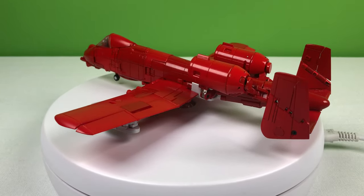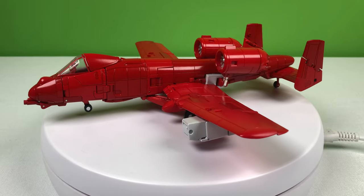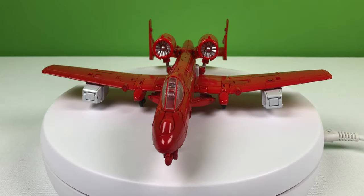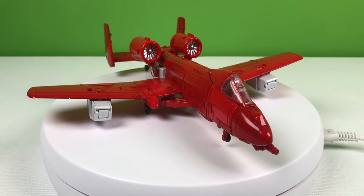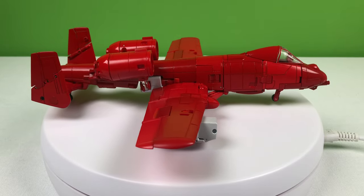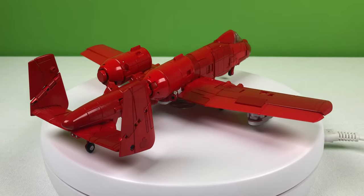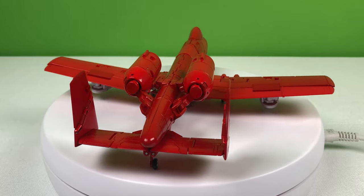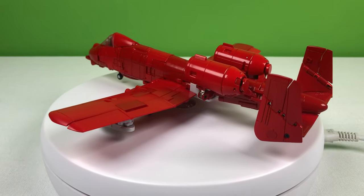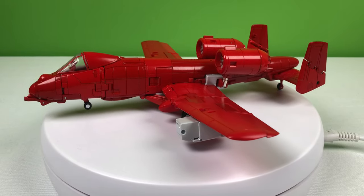Now, here's where I mentioned the color matching issue — you can definitely notice it on this mode where all of the panels are exposed. I can't tell if I'm coping or if I'm in denial, but my mind is just automatically accepting this failed color matching because the Warthog looks like it's made out of a bunch of different sheets of sheet metal, and obviously they're not all going to be the same color. So in a weird way, I kind of accept that the paint isn't matched everywhere. But regardless, the details on this are incredible. There's almost no kibble, and I think the transformation was absolutely stunning.